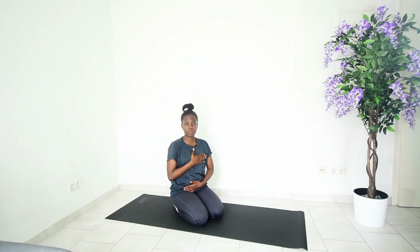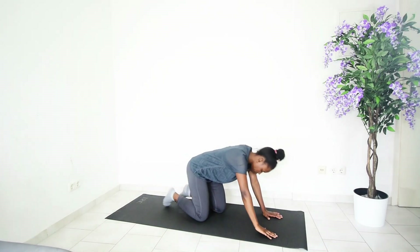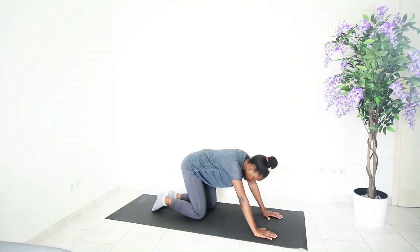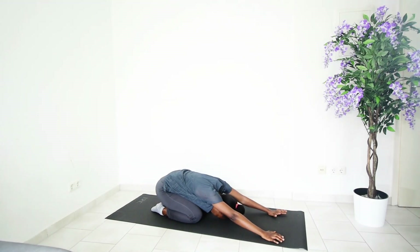Very good — feeling everything around you calming down. Next we want to get into the child's pose. Stretch your hands forward, bringing your head onto the mat, and we are going to hold this pose while breathing in and breathing out. Abs tightly tucked in towards the spine.